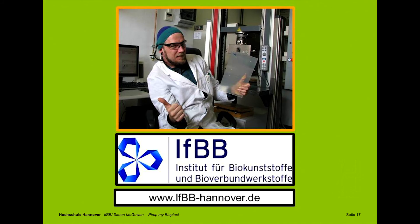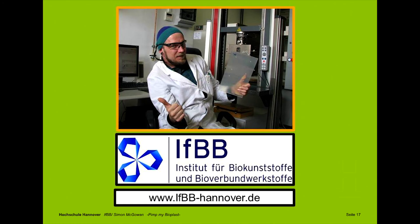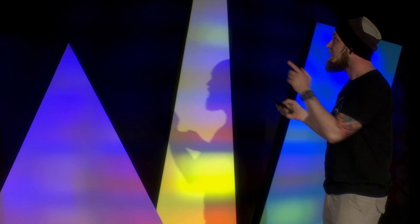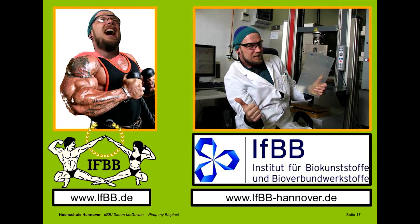PLA successfully pinned. I was talking a lot, and I would like to give you more information. If you need more information about bioplastics, please have a look at our internet domain — and it's very important: efbb-hannover.de. Otherwise, if you only type efbb.de, you will land at the Institute for Bodybuilding, which also has a very nice web page but nothing to do with bioplastics. Thanks a lot.